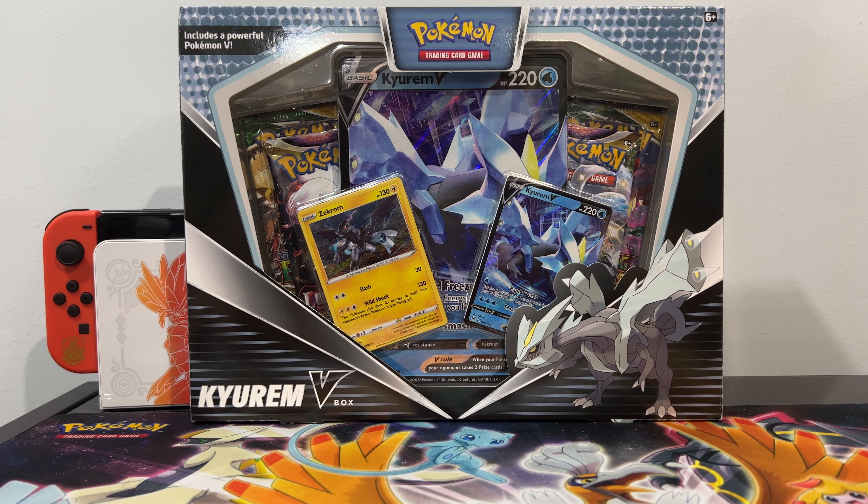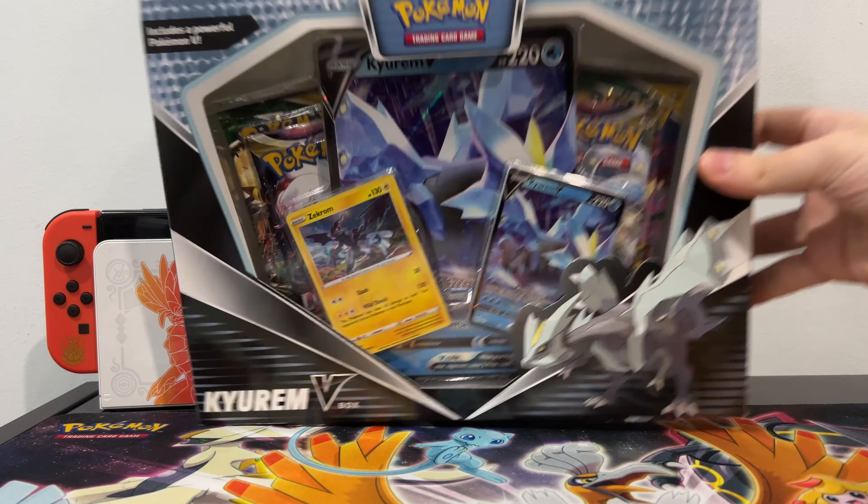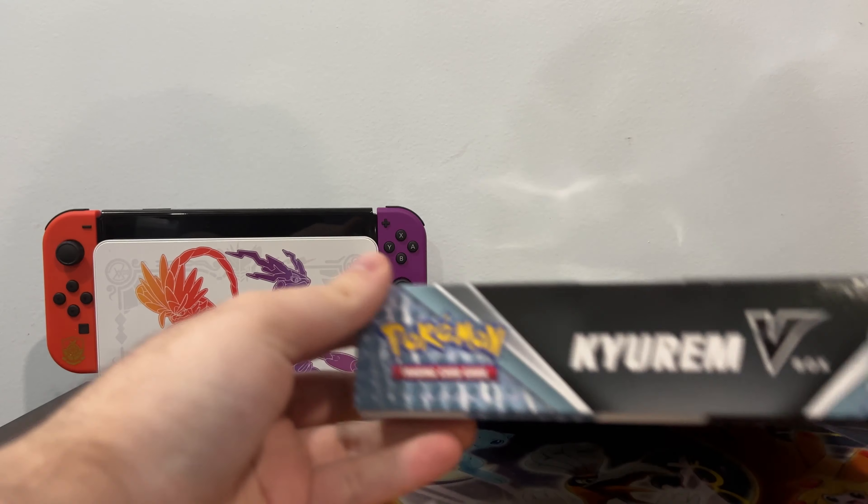What is going on Pokemon Trainers and welcome back to my YouTube channel. Today we are unboxing the Kyurem V Box with Zekrom and Kyurem V, obviously. So without further ado, let's crack it open.